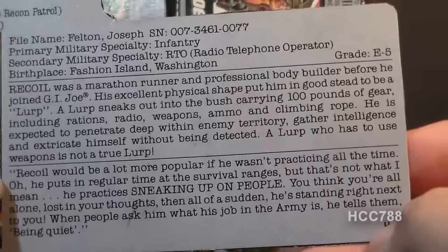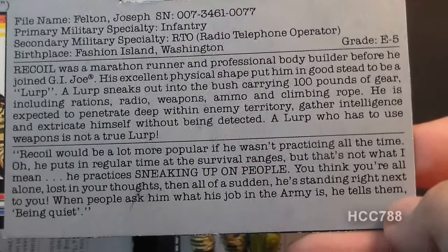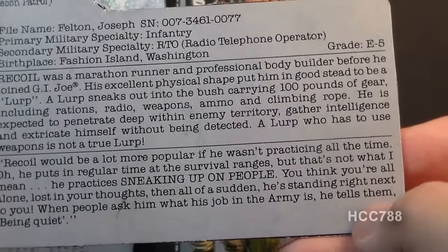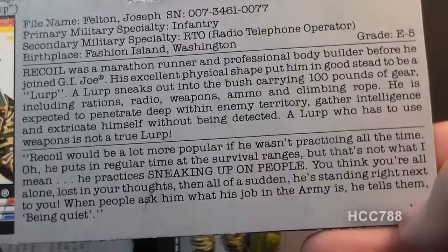The bottom section of the file card has a quote: 'Recoil would be a lot more popular if he wasn't practicing all the time. He puts in regular time at the survival ranges, but that's not what I mean. He practices sneaking up on people. You think you're all alone, lost in your thoughts, then all of a sudden he's standing right next to you. When people ask him what his job in the army is, he tells them: being quiet.'